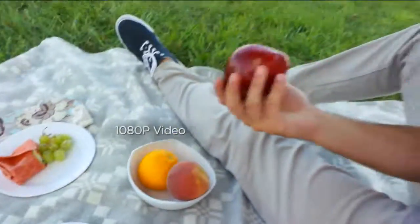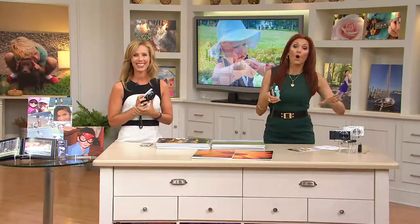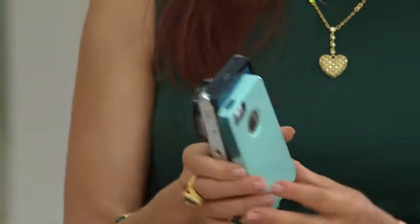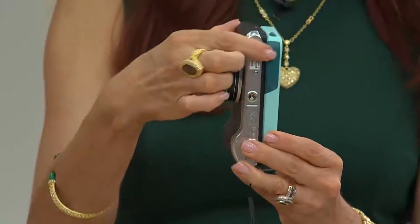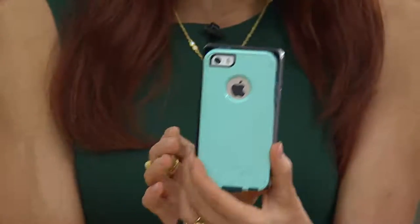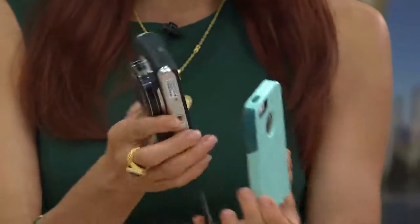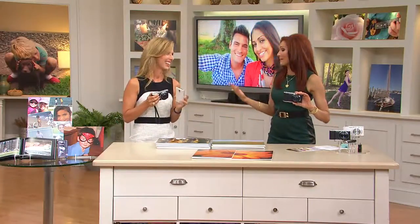I want to show you the size for reference — we have 650 people that have dialed in, and white continues to be the most popular. Here's my regular phone, and you can see this part is about the same width. Obviously the camera part sticks out more, but this isn't going to take up much more space in your life. They're about the same size, really lightweight, and it's going to give you so much better quality photos.